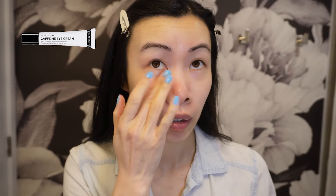Next I'm using the Inkey List Caffeine De-puffing and Dark Circle Eye Cream. We always want to use sunscreen on our face, so I'm using Supergoop Unseen Sunscreen. I really like this — it also acts like a primer for me because it has a gel consistency.